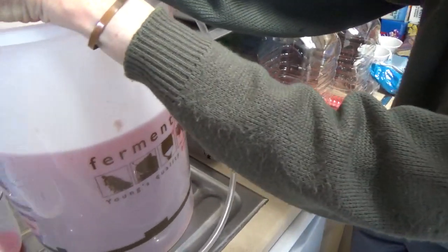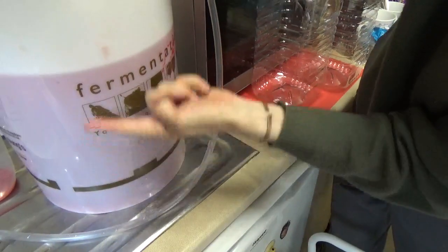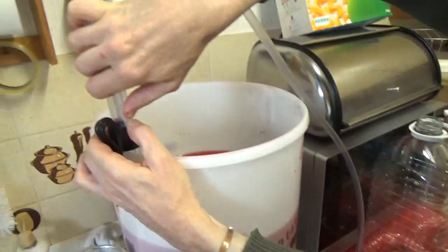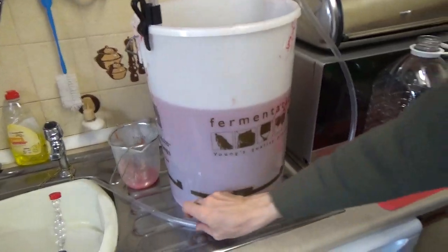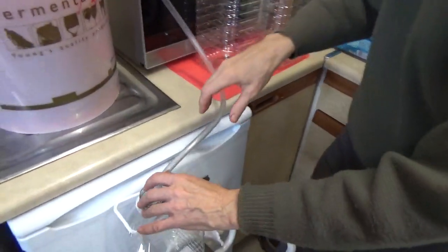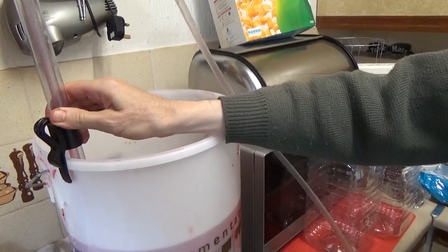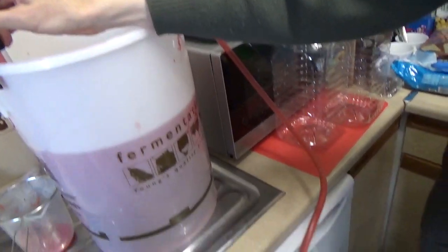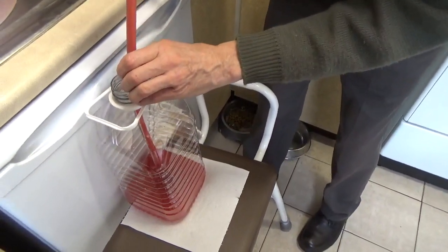I'm going to carefully push this down. Let's see how far I've got to go — about nine inches. The other end goes into your demijohn. Could you pump that up? Just very gently, pump it a bit. Can you see this, folks? And it's going — there we go, it's flowing. Look at that! Oh, isn't that easy?